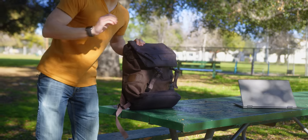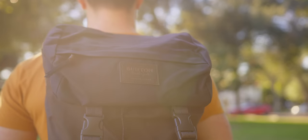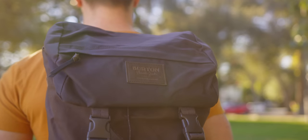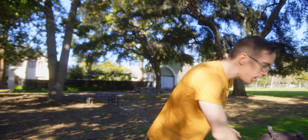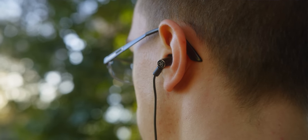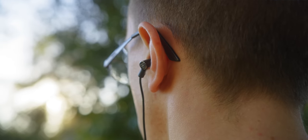Speaking of that bag, right now I'm trying the Burton Tender Pack. This is actually something that Ken found. It's a surprisingly robust bag — it doesn't have a ton of features or extra pouches. On top of that, I also keep a pair of Final E4000s. If you guys watch Mystery Tech, you know this is actually one of Ken's picks from like six months ago, and I've absolutely been loving them ever since.